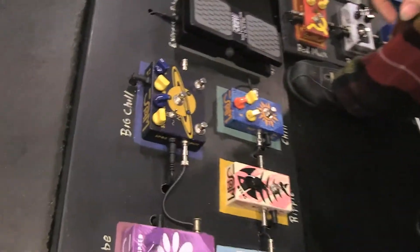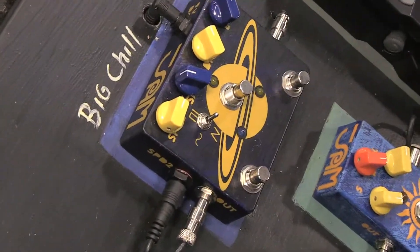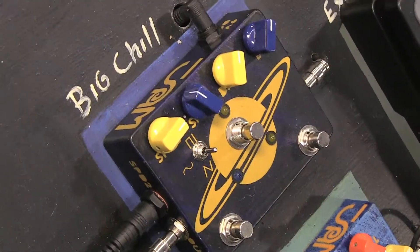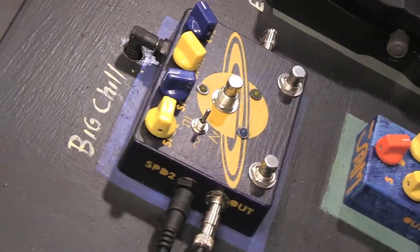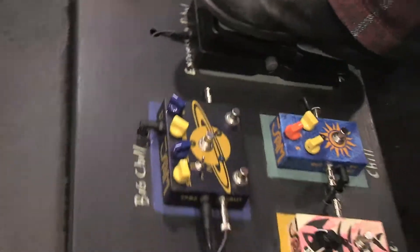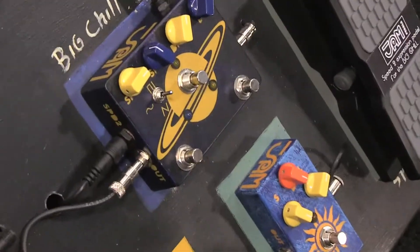I'm here with Giannis at Jam Pedals and he's going to talk about one of his new pedals and play a few things so you can hear what it sounds like. This is the Big Chill — it's our new tremolo. It features two different speeds selectable with one footswitch. It features three different waveforms: square, sine and triangle, and the chop effect. You can also adjust the speed with an expression pedal, and it also takes an expression pedal for the depth.